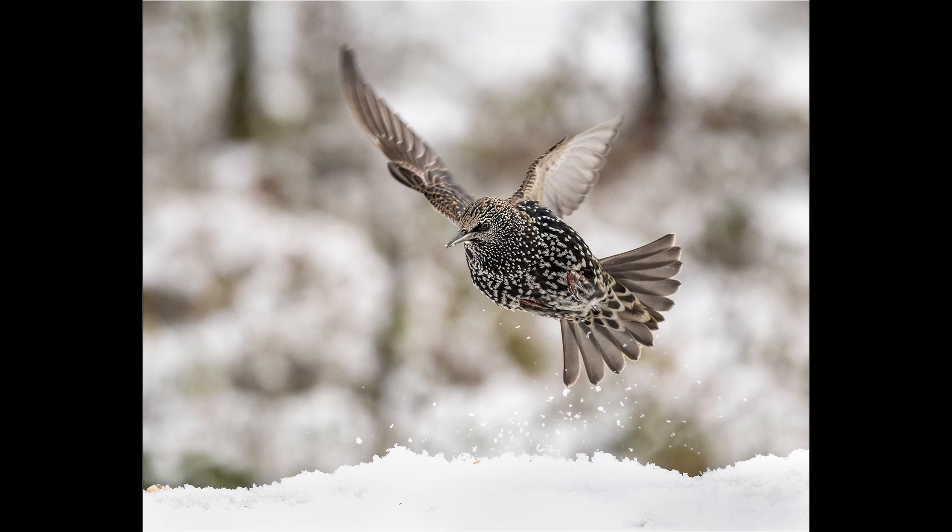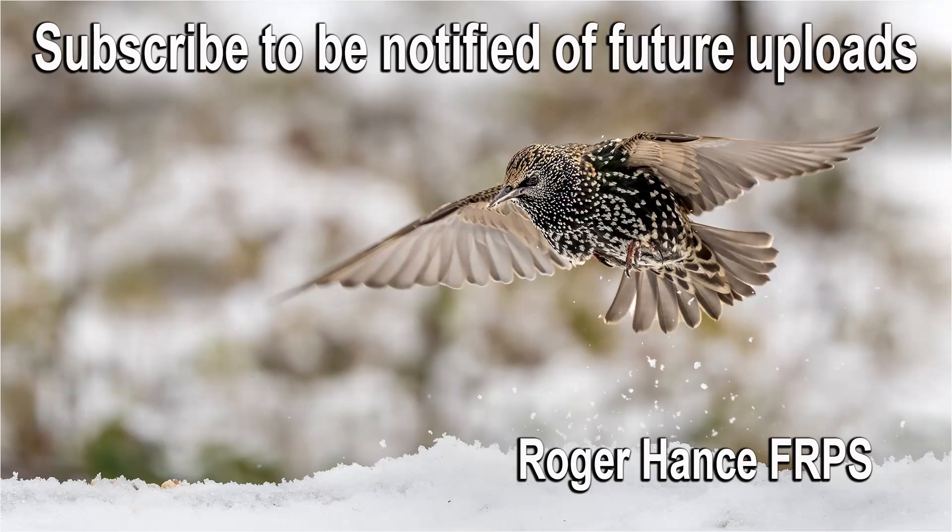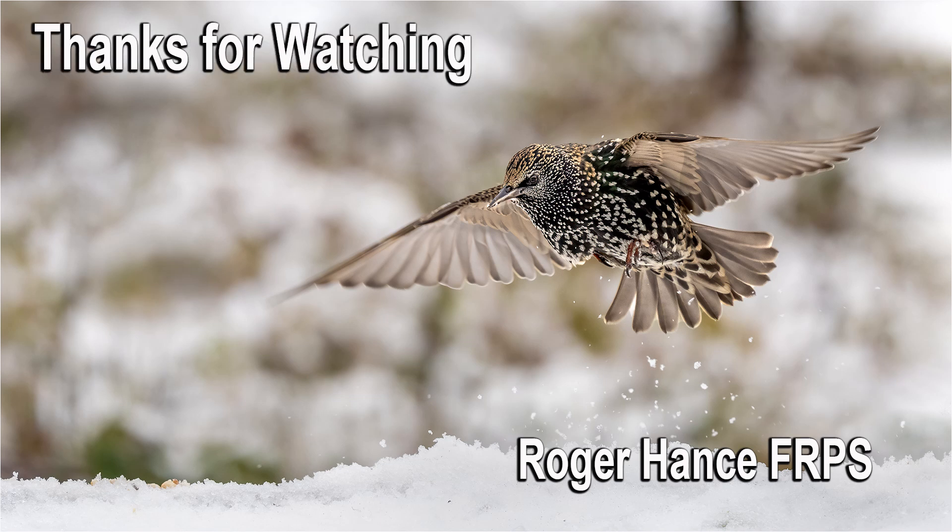I hope you enjoyed the video and found it helpful. Please check out some of the other videos on my YouTube channel and subscribe to be notified of future uploads.